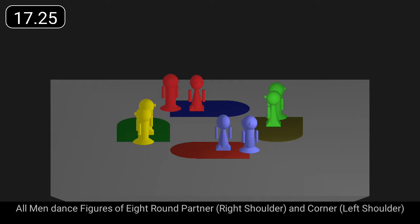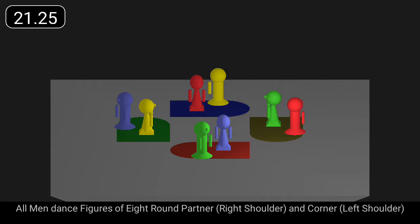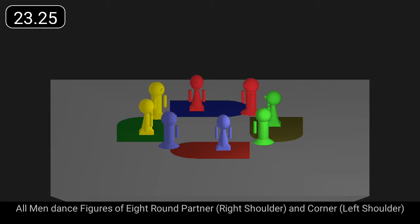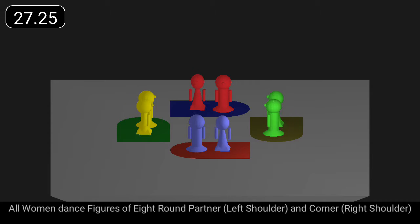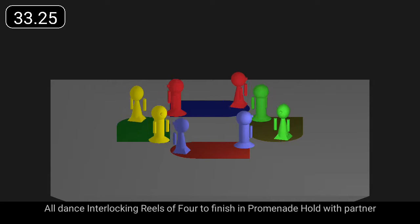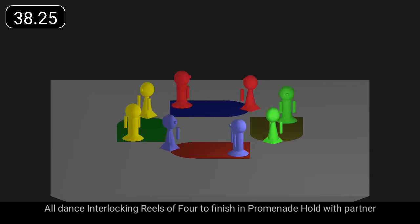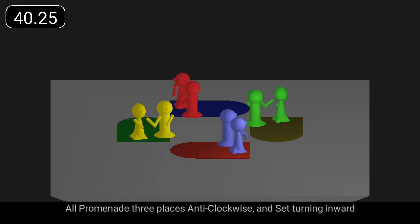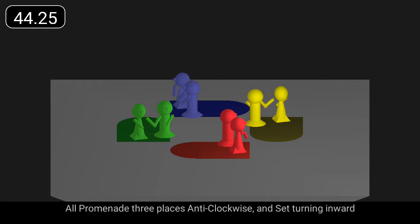All the men dance figures of eight round partner and corner. All the women dance figures of eight round partner and corner. All dance interlocking reels of four to finish in promenade hold with partner. All promenade three places anti-clockwise and set turning inward.